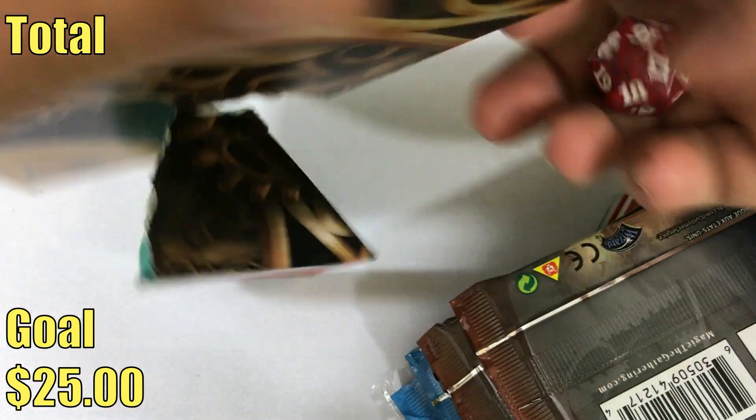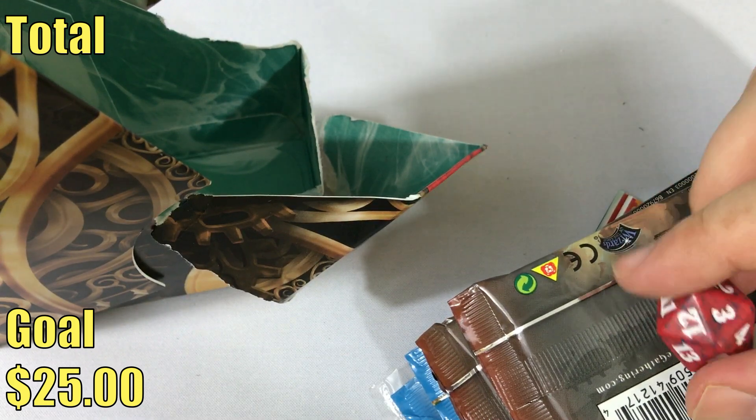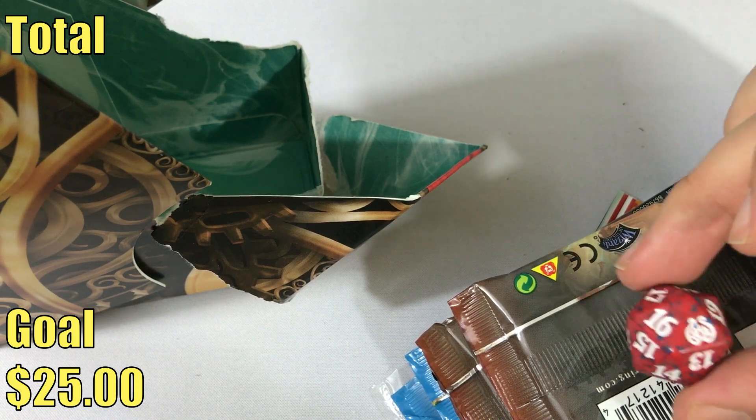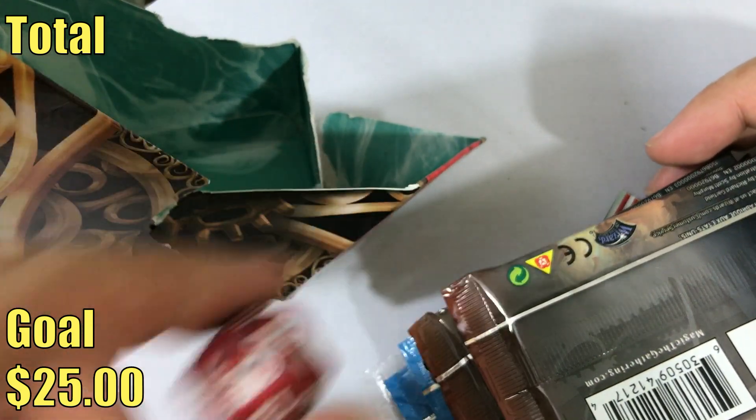So in here you're gonna find, first off, your spin-down die. We've got a red one. Typically these come in five colors, so it's kind of red with blue speckles, and this of course is the Aether Revolt symbol. You'll see that there.